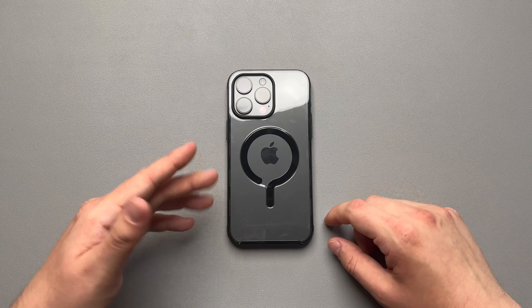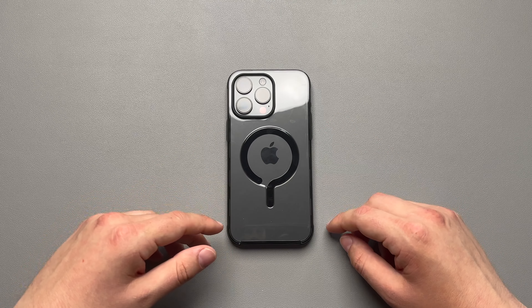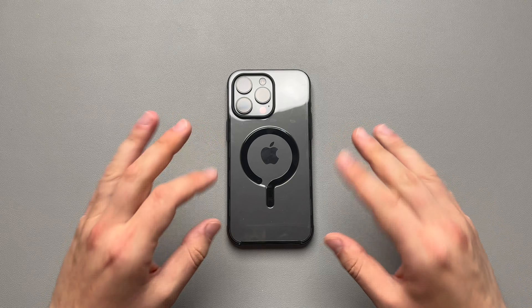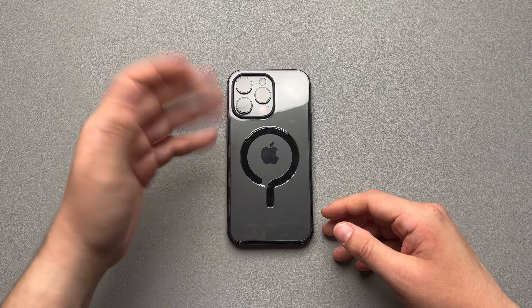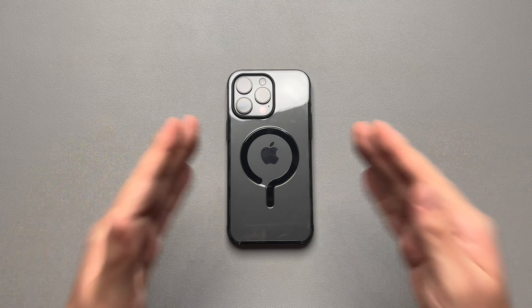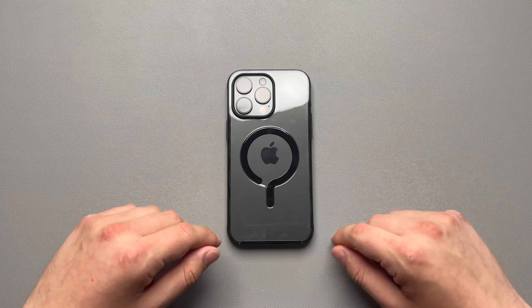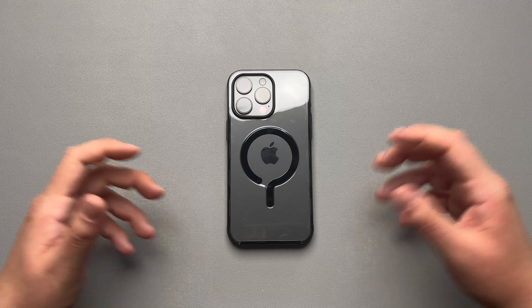If you want to see an update video or anything like that, let me know down in the comments below. Also let me know what you guys think about the ghost — did you pick one up? The price on it is $49.99. It's a little pricey, but dbrand gives you a case that checks every box. I definitely think it's a good buy and I don't think you'll have any issues. If you do with the yellowing, dbrand has you covered. Make sure you like and subscribe, and I'll see you in the next video.